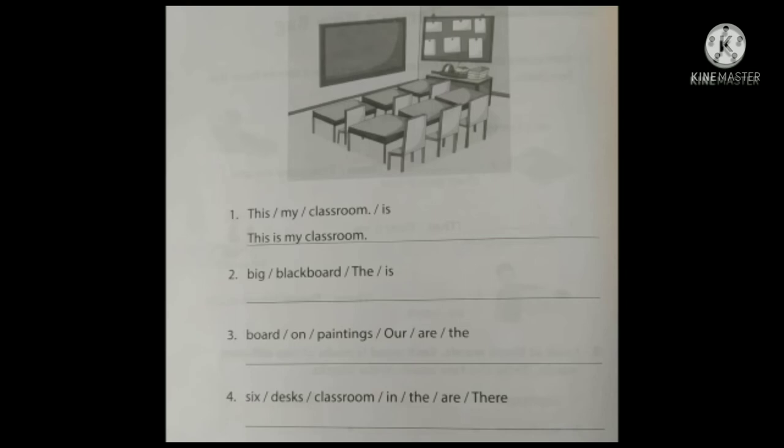Now look at the picture. This is a picture of a classroom, and below there are four questions. There are some sentences — they are in jumbled order, not in correct order. We have to reorder them and form a meaningful sentence. Let us describe the picture. This is a classroom — we can see a big blackboard.